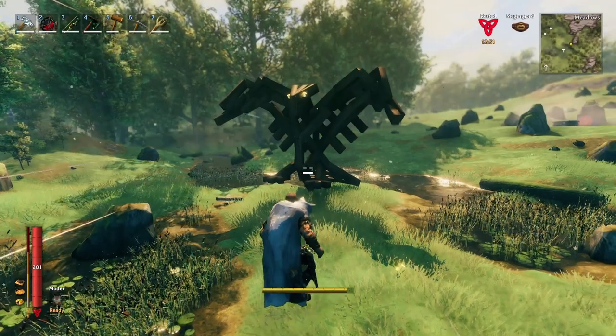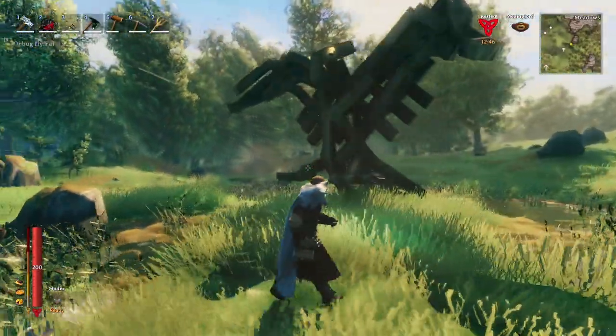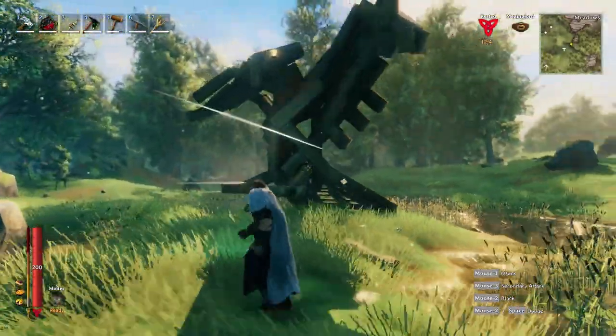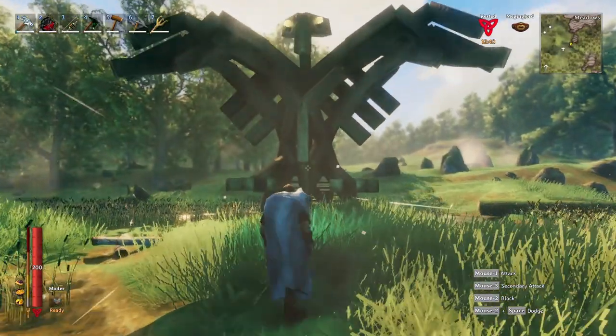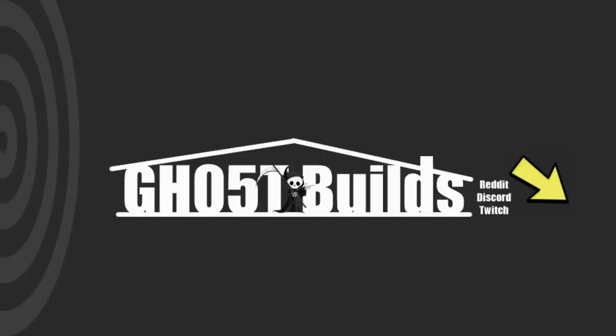And that's it, guys — that's how you build version 2 of the Raven statue. I really appreciate all the input from my subscribers. We got rid of the core wood post that supported the wings, added these cool looking eyes, and just tweaked the build a bit. If you guys like this video, please like, comment, and subscribe. Hit that notification bell so you know when I post new content. You can also join my Discord — the link is in the bottom right corner of the banner on my channel. There's also a link for my Reddit where I post more content. Thanks for watching — this was another build by Ghost.